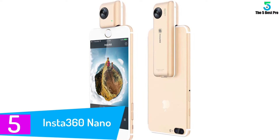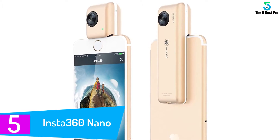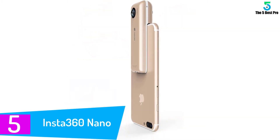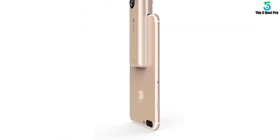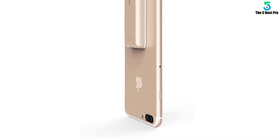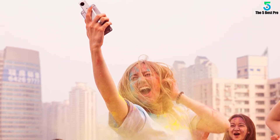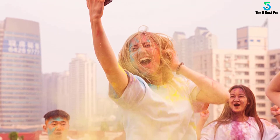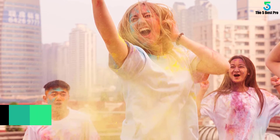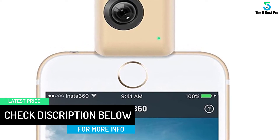Starting at number 5: Insta 360 Nano. The Insta 360 Nano isn't a lens in the strictest sense of the word. Rather, it's a digital camera that works in conjunction with your iPhone to create 360-degree images and videos. The Nano is compatible with the iPhone 6, 6 Plus, and iPhone 7, 7 Plus, but there are versions for newer models as well. The Insta 360 uses dual 4K cameras to capture footage before stitching it together to create 360-degree panoramas. The image quality is exceptional, and the compatible app has a great interface for shooting as well as sharing on social media.